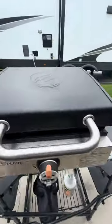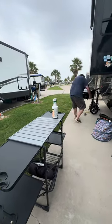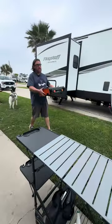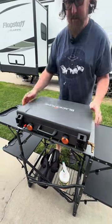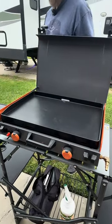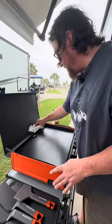Now it's out with the old and in with the new. Switching gears here, I'll compare it to our old 17-inch Blackstone, which was great for its size but lacked the two burners I loved from our original 22-inch. The new 20-inch camping model not only offers that dual control, but it's a lot lighter and even more compact. Perfect for RV life.